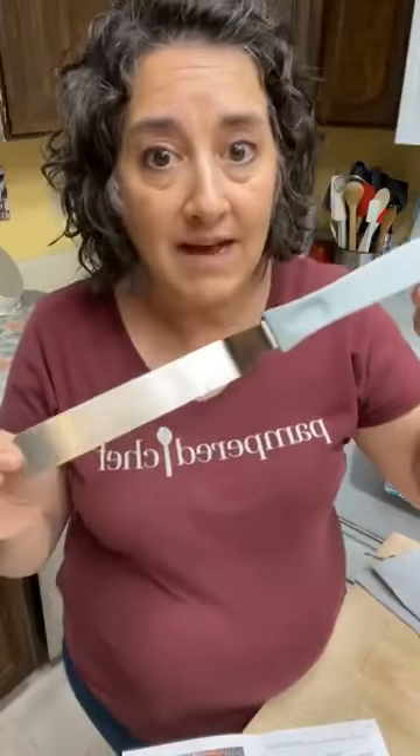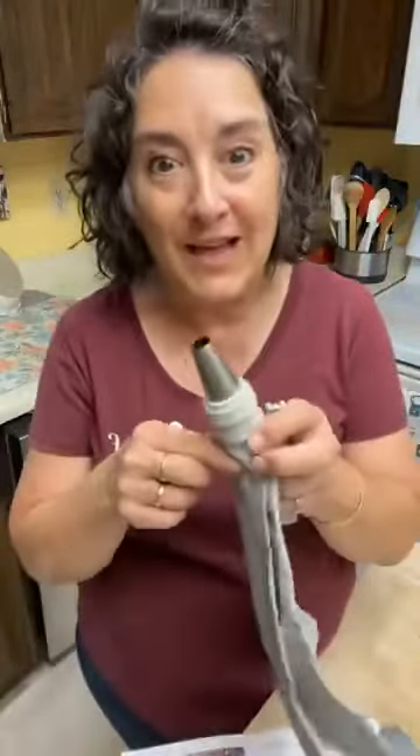My husband uses this when we have pizza on the stone — he uses it to loosen the pizza if parts have stuck. I like it when I make a cookie pizza, which has a pretty high sugar content and doesn't come up as easily on a stone. I take it out of the oven, let it cool for 10 minutes, then use this to loosen the whole thing underneath so serving is a breeze. I use the icing spatula for a lot more things than just icing.